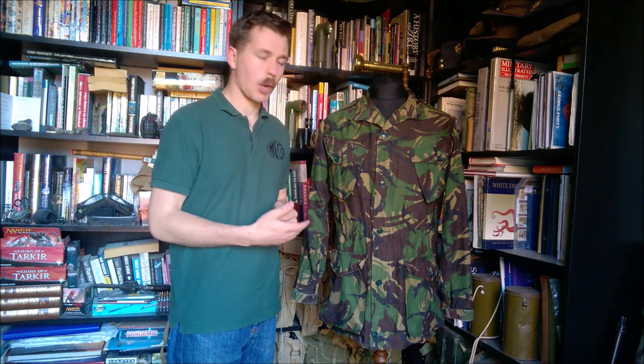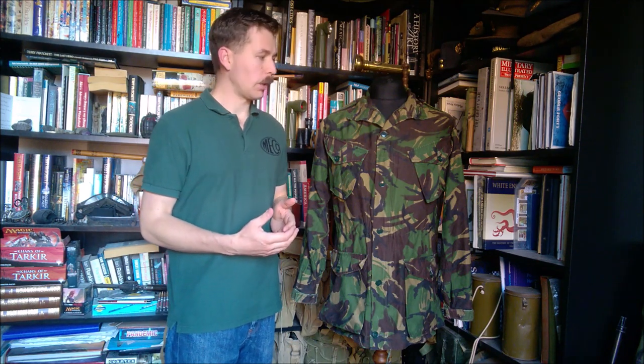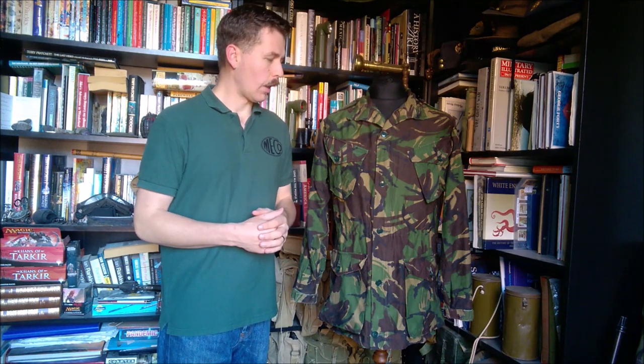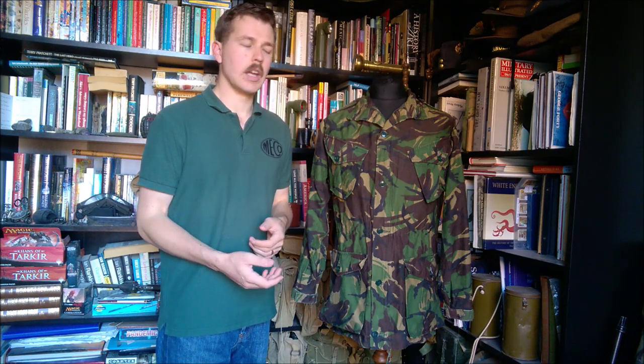It would see the British Army through the end of the Cold War, and then you'd have further developments after the fall of the Soviet Union in the early to mid-90s, and then obviously the introduction of Soldier 95. This is the final Cold War combat uniform, and for a long time it was available as surplus. Four or five years ago it was still readily available as surplus, but it's becoming a little bit less common now — it still turns up at shows on racks of traders, but it's not as readily available as Soldier 95 still is.